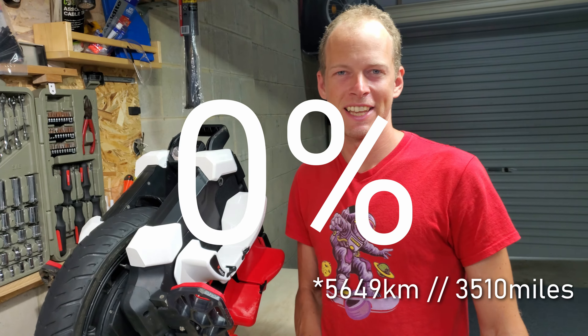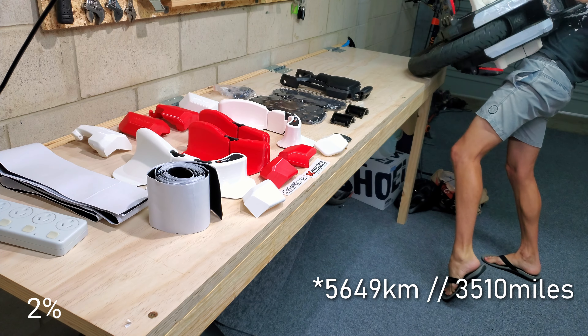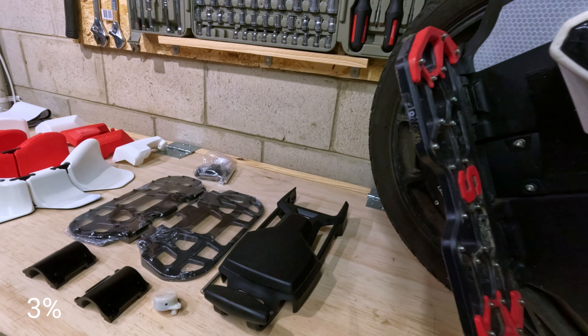Welcome to the 6,000 km Sherman S teardown. Note, this isn't going to be comprehensive — just the highlights and any notable points that I find. I'm pretty excited because I've got a bunch of parts to install.